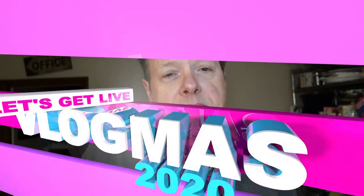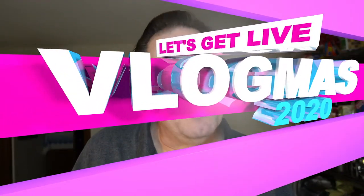Hey guys, it's Vlogmas Day 16. Today I'm going to show you how to make mashed cauliflower in your Instant Pot. It's pretty good. Don't go anywhere.